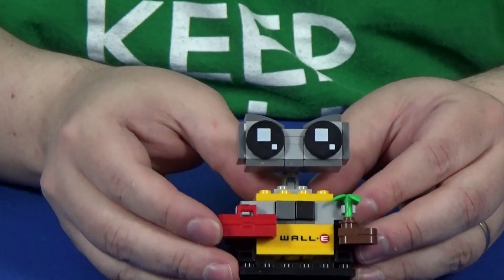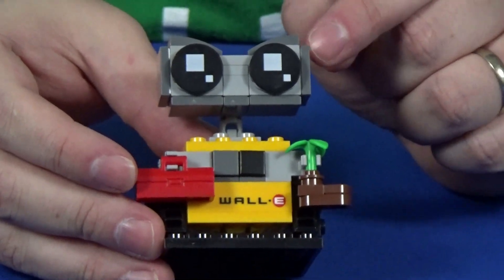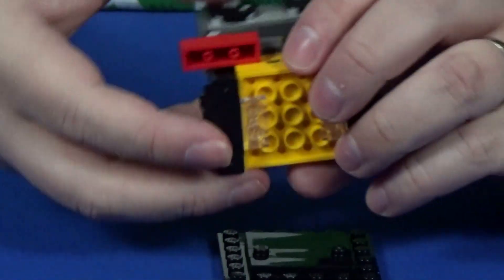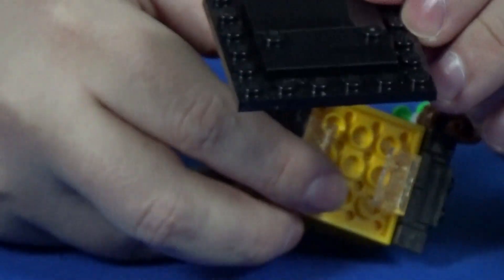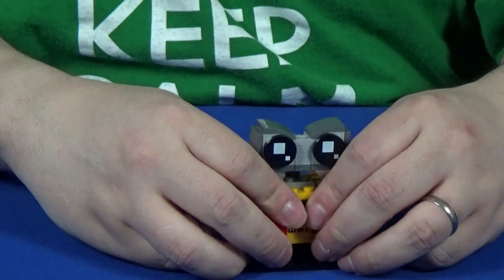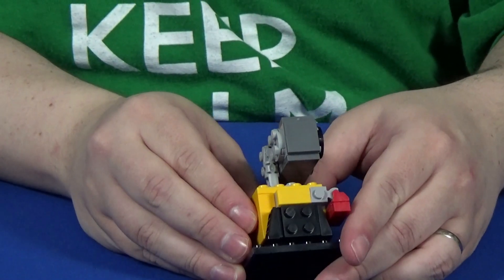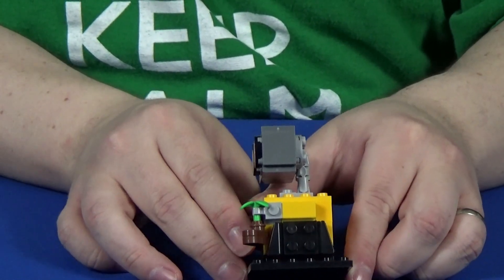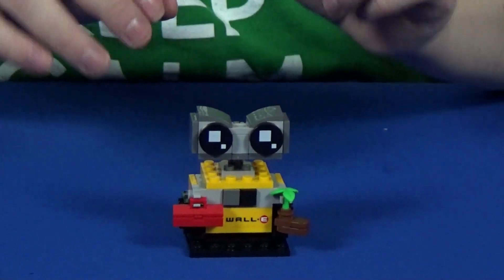WALL-E is freaking adorable. He has this little toolbox and little plant — I believe that's the boot the plant is in. He has treads for his feet. Underneath, he has clear 1x2 plates which put him in line with your standard base so he fits on, and it actually supports the rest of his body very well.